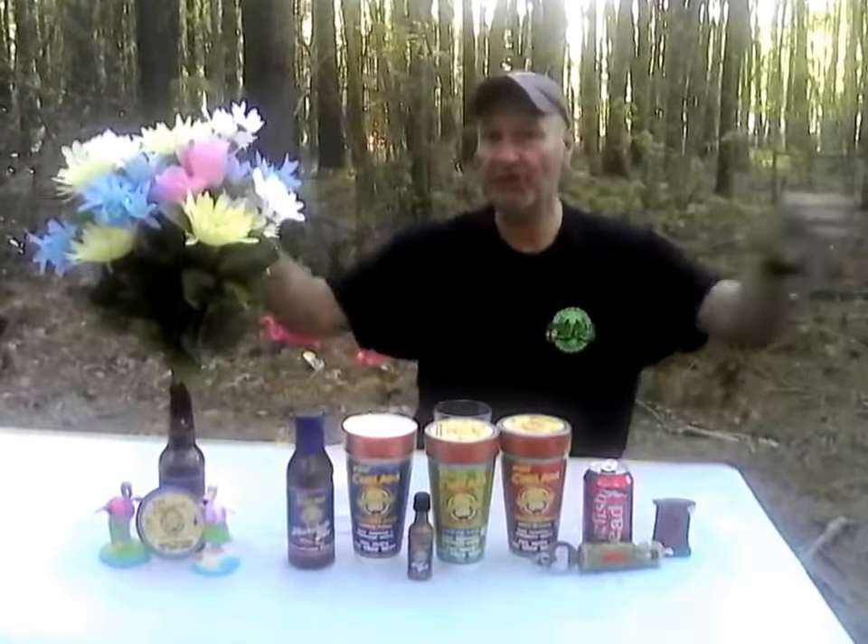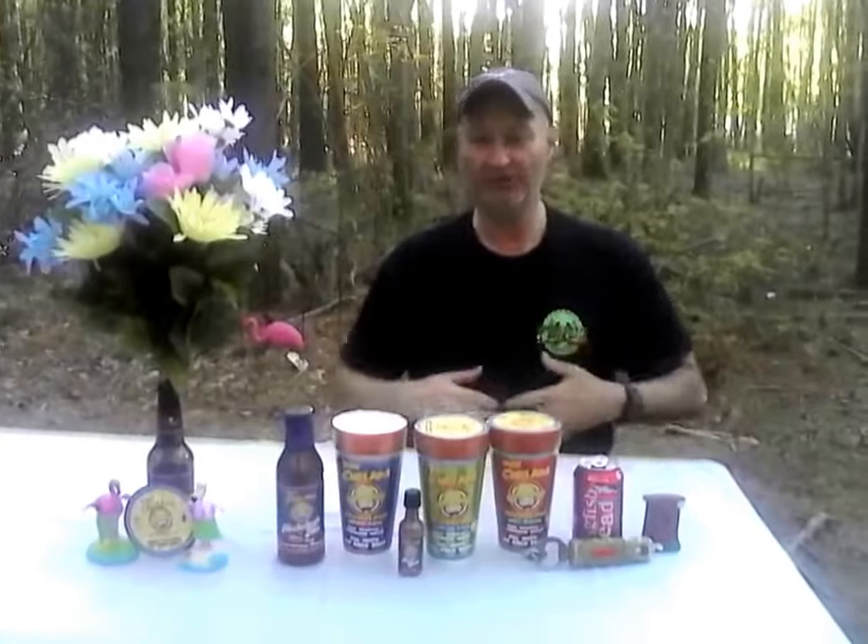This is Backwoods Billy coming to you from beautiful Delmarva Eastern Shore. Remember to click, like, and subscribe to Backwoods Billy Craft Beer Reviews on YouTube. Check me out on Backwoods Billy CBR on Twitter, Backwoods Billy Craft Beer Reviews on Facebook coming soon and on Vino, and Backwoods Billy Craft Beer Reviews on Google+. Remember to click, like, subscribe, and comment what you think of the video.